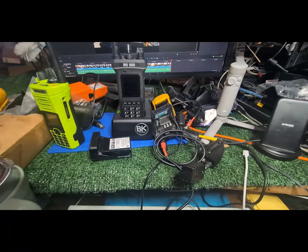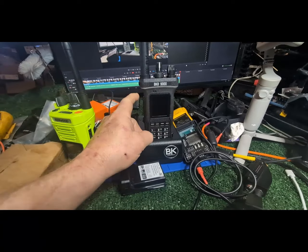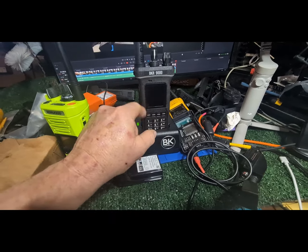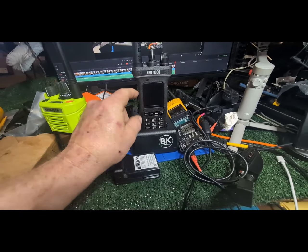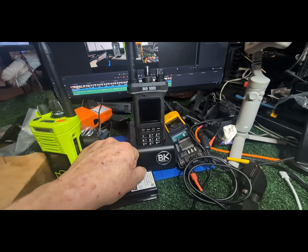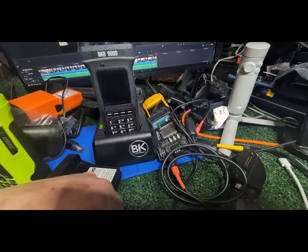Thanks for watching — I'll post a couple more videos. Oh yeah: 16 hours is what it's estimating. I charged it all the way and left it run for about an hour — it went from 16 to 15 hours. That was with the light dim and GPS and Bluetooth turned off, just scanning about 20 channels with light activity. All right, thanks for watching — like and subscribe so you can see these other videos on this stuff.